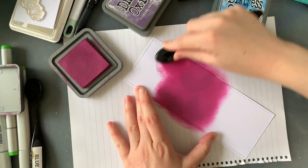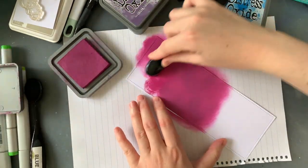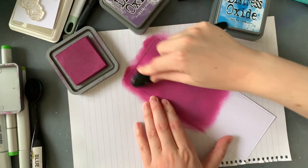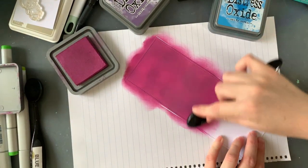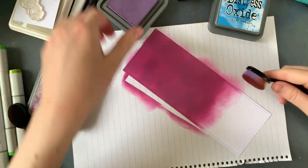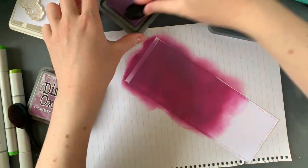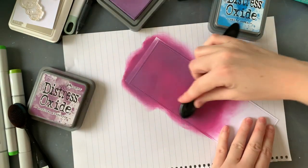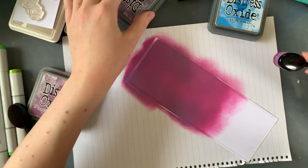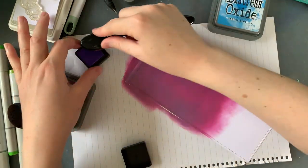For my background I'm using some seedless preserves and dusty concord, just blending them together. Then down the bottom I'm going to be using some salty ocean and faded jeans for my water area of the card. I don't really define the difference between them — I do have the little boat that kind of separates things but I didn't want to make any real defined edges. I just wanted it all to flow together. I'm using some wilted violet on the very edges to darken them up, and now I'm going to quickly do that water.